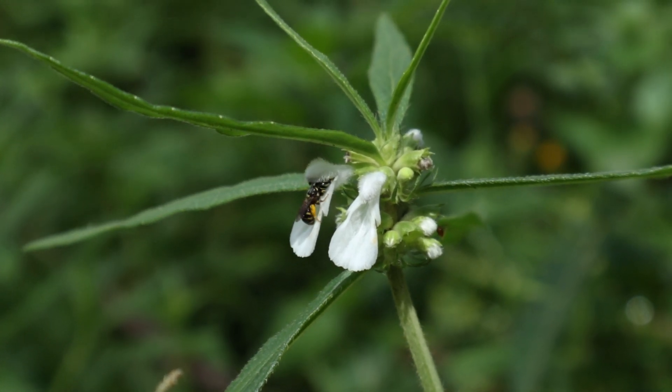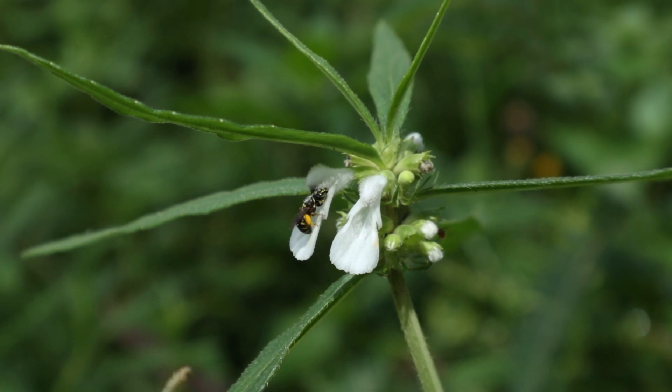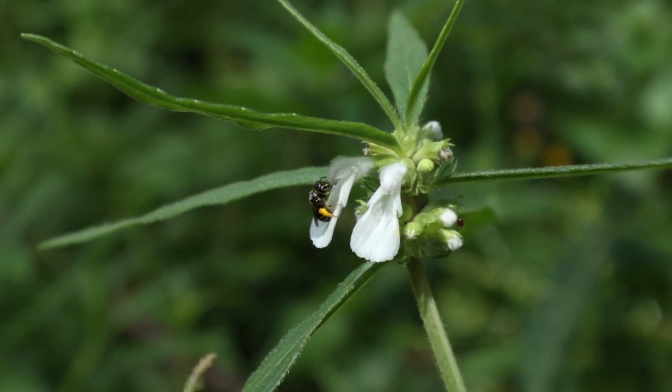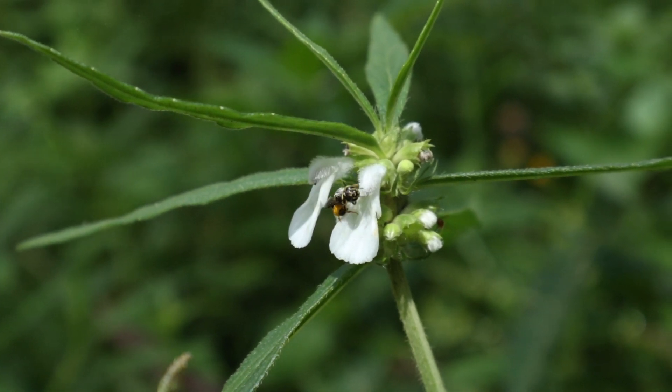This is a striped small carpenter bee that is gathering nectar. This bee collects a significant amount of white pollen on its body by crawling inside the white flower of a Ceylon slitwort plant.